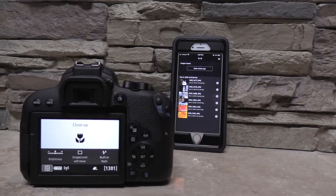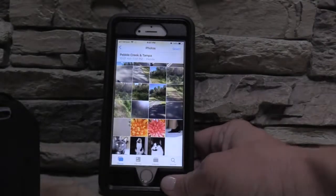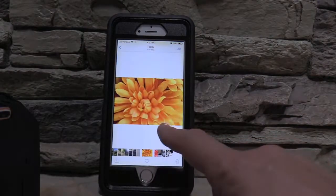Now that the six pictures have been downloaded, let's go into my Photos app on my phone to see them. And here they are!